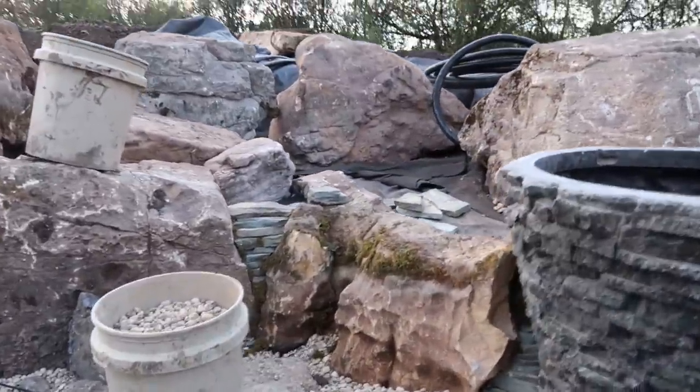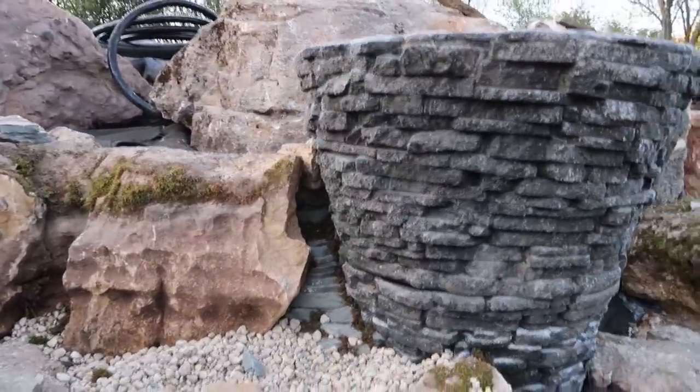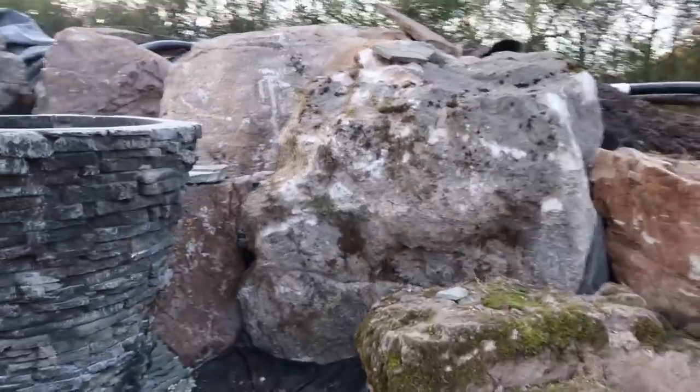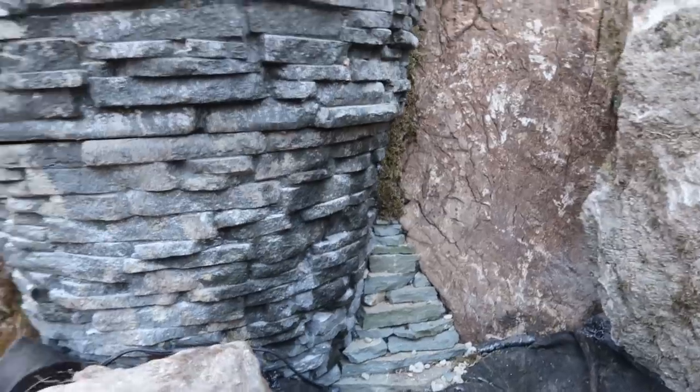You can see there's a lot of stacked slate work in through there that is tying some of these rocks back together where they didn't necessarily butt up to other rocks and joint up very well. The guys did an incredible job just kind of tightening that up. I love the attention to detail. I love the moss that they're kind of plugging in there.